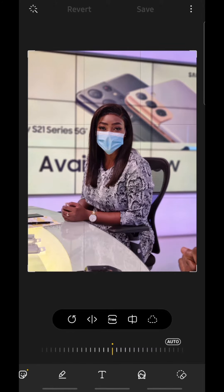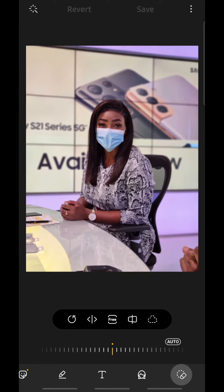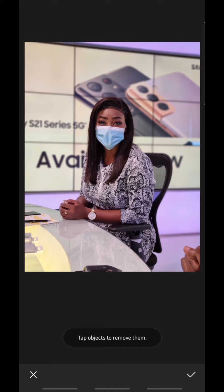You can see it over there. This is a very nice picture of Cookie and we want to erase that hand, because unfortunately you've got a hand and a microphone in the shot that are ruining it. Tap on Object Eraser, tap on the hand — you see that it highlights it — hit erase, and voila, it's gone. Now that microphone over there, we want to get rid of that too. Tap on that, hit erase, and it's gone.